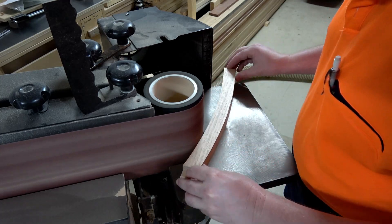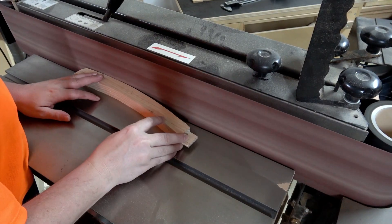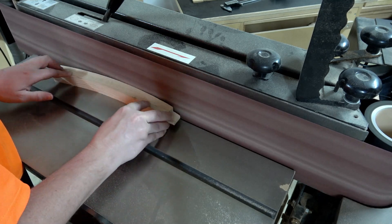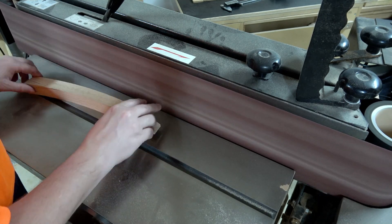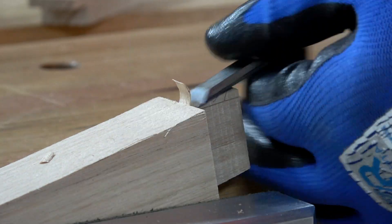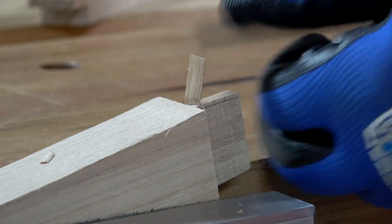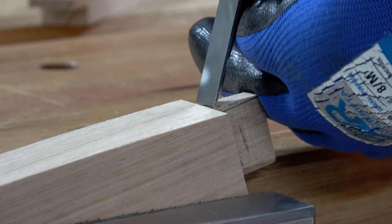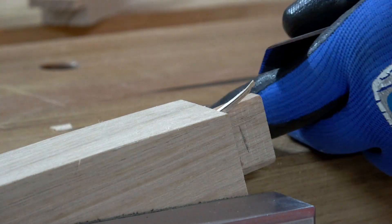I give those curves just a quick sand to make sure the faces are nice, smooth, consistent, and properly curved. Then I want to clear away some material top and bottom of the tenon to put a shoulder on the top and bottom of the tenon, just so that everything has a nice, neat, consistent reference point so that it all assembles at the same position up and down.